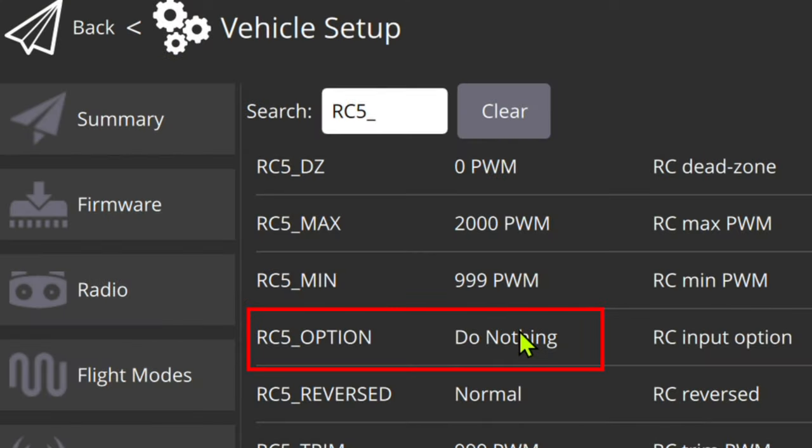To avoid a feedback loop in Ardupilot, RC5 option is set to 'do nothing' — Ardupilot ignores channel five. So channel five is sent for arming from the flight controller, which is the system of record. The flight controller knows if you're armed. The transmitter doesn't know if you're armed because it can only request an arm.